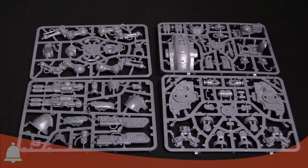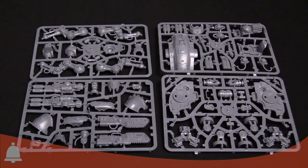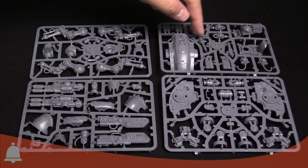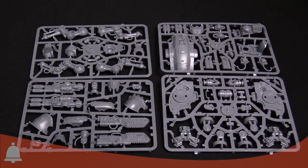Let's start with this sprue — this is the most identifiable one. This is the top carapace piece of the model. You can see there are lots of different weapon options; there's a stubber and a melta gun. There's an additional top-mounted weapon on a little nub here, which is kind of cool. Overall, looking at the sprues, this is very much the knight kit scaled down — very similar layout, just a much smaller kit.